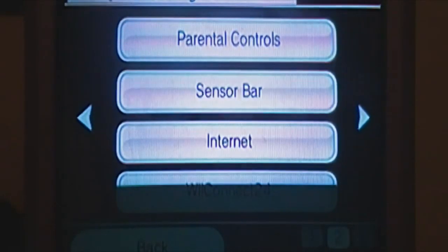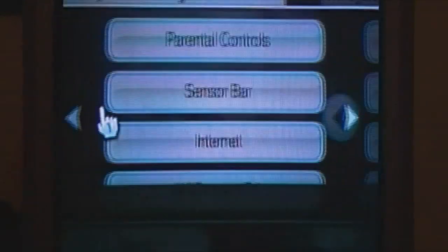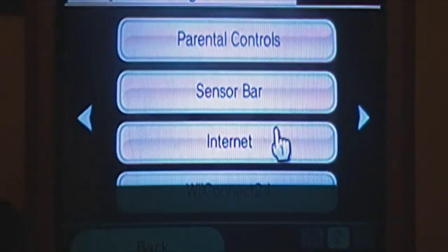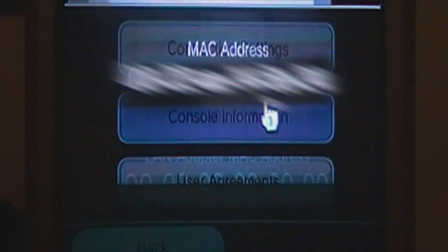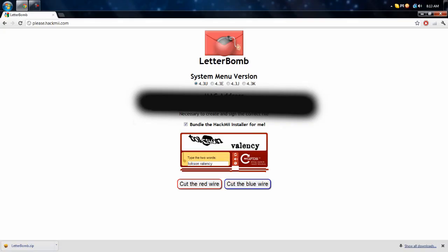Also, you're going to want to find your MAC address. You do that by going to your internet settings, then console information, and you get your MAC address. After you're done with that, you're going to want to type in your MAC address on the website. Make sure you have 4.3U selected if you're in the U.S. — 4.3E if you're in Europe, and so on.